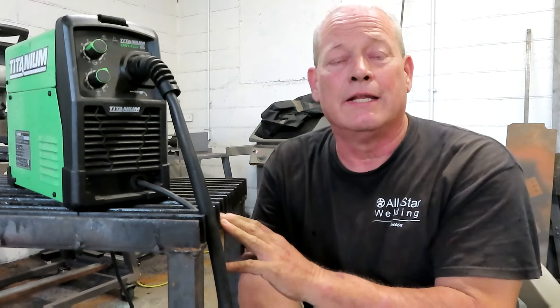Hey guys, welcome back to All Star Welding. So I know that many of you yesterday took advantage of Harbor Freight's unprecedented sale on these Titanium Flux 125 welding machines. They were on sale for $99 for one day only, with a limit of two. Based on some of the Facebook groups I'm on, especially the Harbor Freight Junkies — which if you're not a member, you need to go check it out and join up — there's a bunch of really great guys on there.